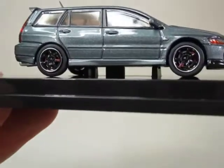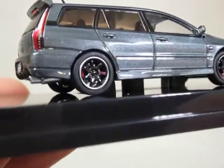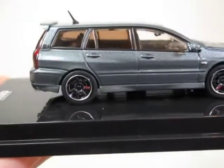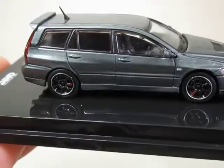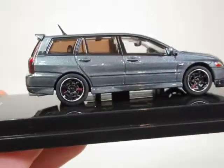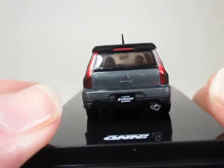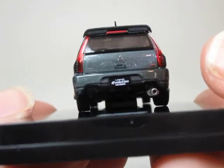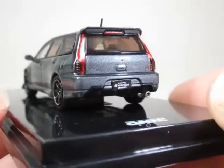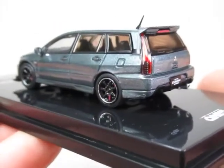With a full body kit really, with the skirts going along the bottom edge and around the rear. Slightly tinted glass in the back, black interior, aerial on the roof. Nice big bore exhaust there, so that'll make another lovely roaring noise as it goes off down the highway or road.